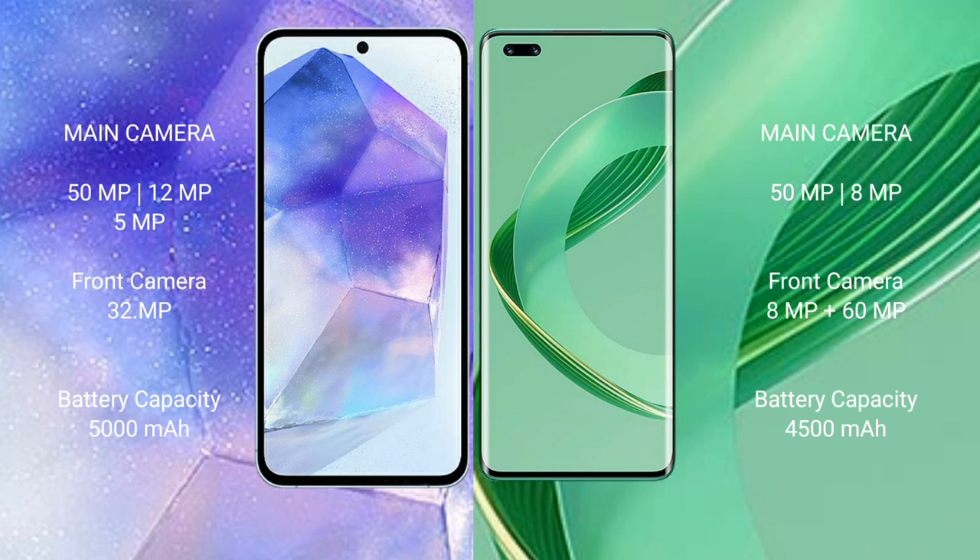Samsung Galaxy A55 features a triple camera setup: 50 megapixel plus 12 megapixel plus 5 megapixel, with a 32 megapixel front camera. Huawei Nova 11 Ultra features a dual camera setup: 50 megapixel plus 8 megapixel, and a dual front camera of 8 megapixel plus 60 megapixel.